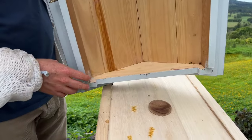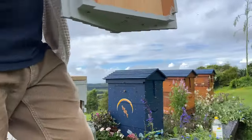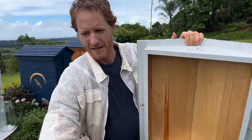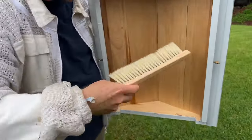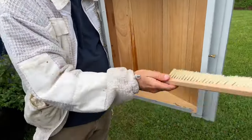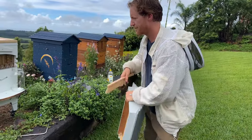First of all, grab a bee brush and just brush all the ants away from behind all of the covers. That's simple enough to do. Sometimes there's a whole lot of ant eggs and things like that — what we're trying to do is brush them away so they'll set up shop somewhere else.